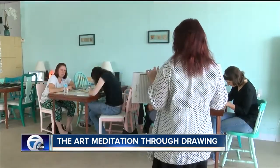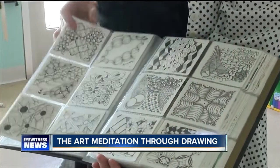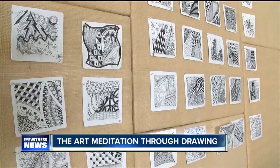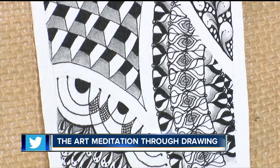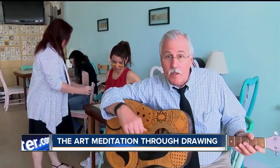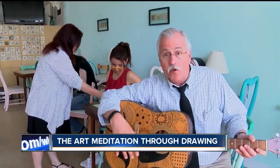So students aren't overwhelmed, they work with traditional tiny Zentangle tiles. Anyone can do it. I always tell people, if you can write your name, you can do this. And if you can draw a stick figure, however badly, you can do this. And if you get really good, you can Zentangle almost anything.